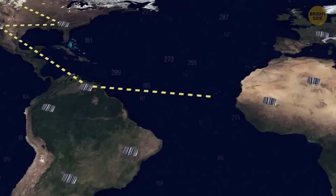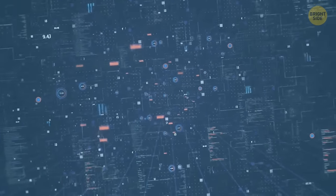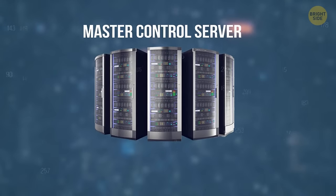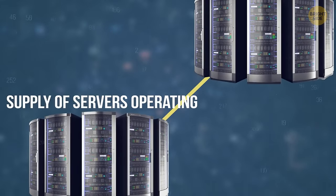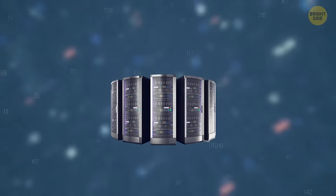The servers are placed in data centers all around the world where third-party companies manage them. They include a master control server, backup server, and a linked supply of servers operating to maintain good quality service. The more money you pay, the better the server your data will be stored in.